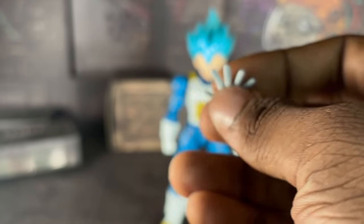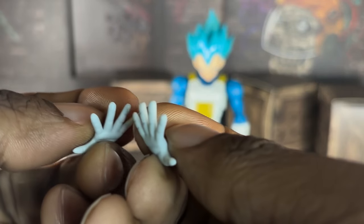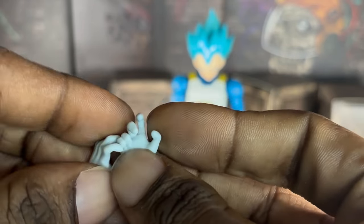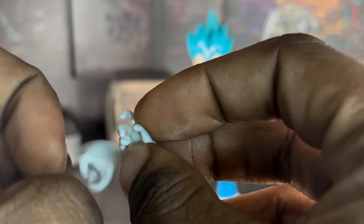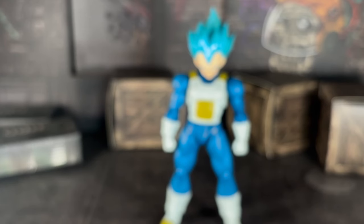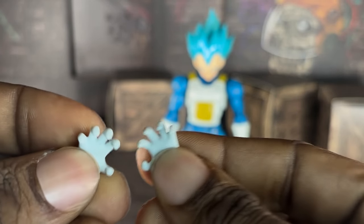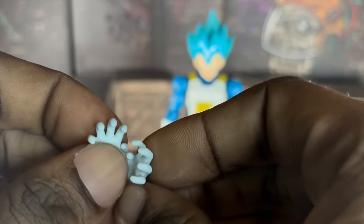Just like every other standard Vegeta figure, his hands are the exact same. Just two ki blast hands. I had no idea what type of hands these are because every 2.0 Vegeta figure has these type of hands. His open slash Final Flash hands — and we also have those.